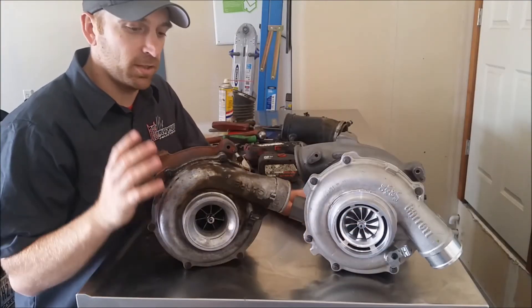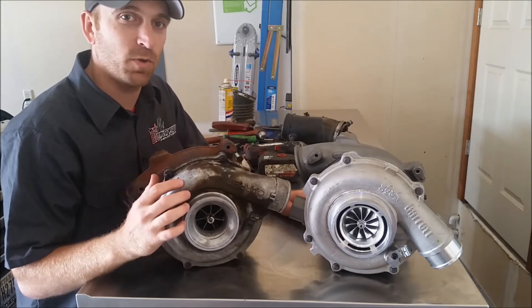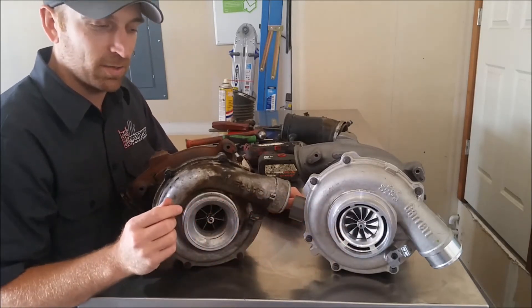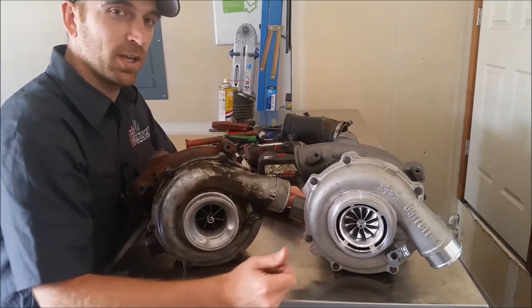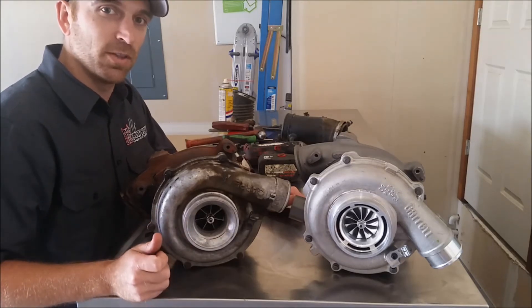We got the old turbo out - took a little time, getting a little rusted in there. This is a 2005 with about 170,000 miles on it. You notice the difference here: we're changing out that billet wheel inside. Here's the 86 Industries 59 millimeter - that's an 11-fin. And here's the cast wheel on the stock turbo - it just has seven blades on there.